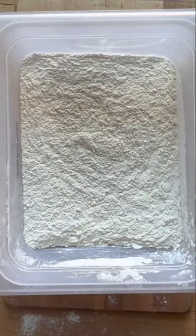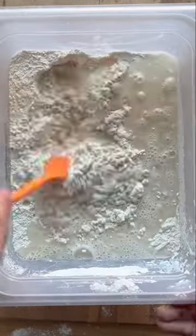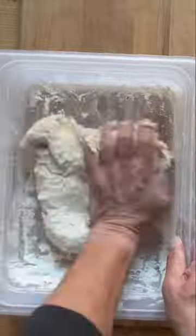360 grams of water, and mix. Knead for 3 minutes, and then cover for 24 hours.